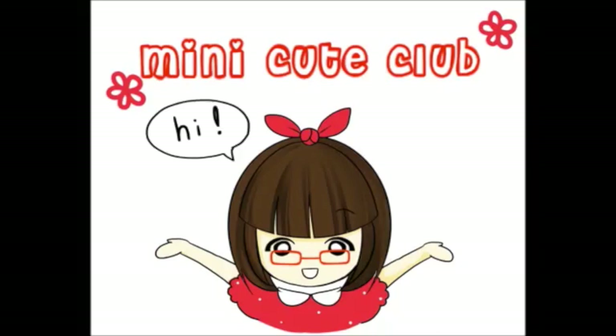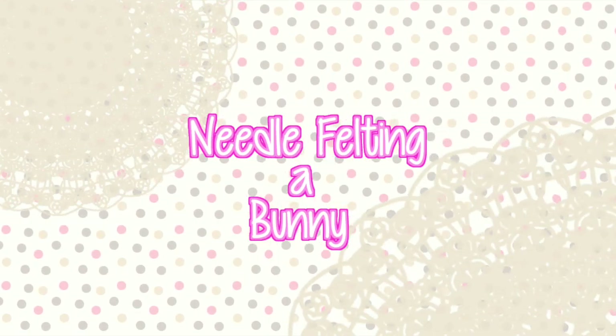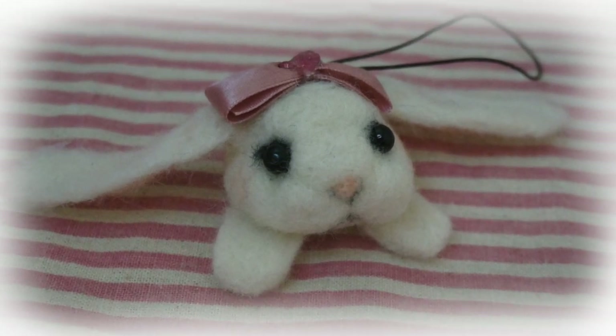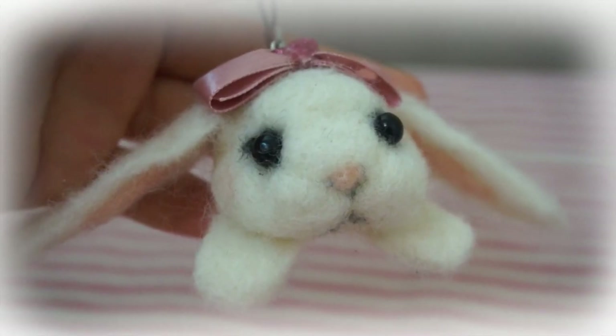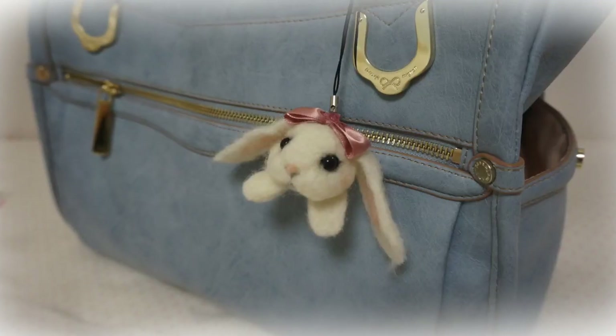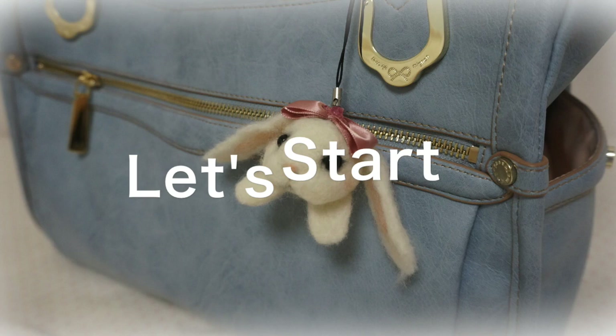Hi everyone! This is Minicute Club. In this video, I'll show you how to needle felt a bunny. All you need is a specific kind of needle and some wool. It's really fun but you could get hurt while making these, so just be careful. Okay, let's get started.